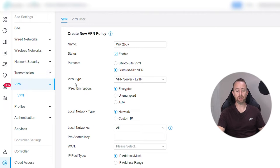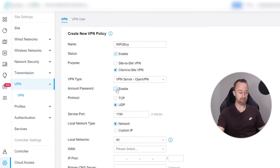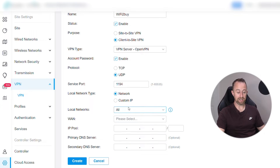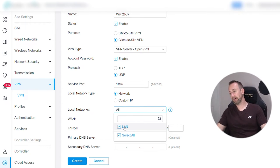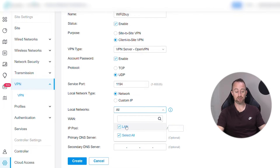For VPN type we're going to use OpenVPN. Select that, put a secure password on it, and leave the protocol as UDP. You can change the network service port — I would normally change it but I'm not going to for this video. Selecting a fairly random port keeps things a bit more secure. For local network, we're going to go with 'network' rather than a custom IP, so we select the whole network — just the LAN in this case. If you're using VLANs you might have different networks and only want certain ones accessible via VPN, but here we're just going to use the LAN.